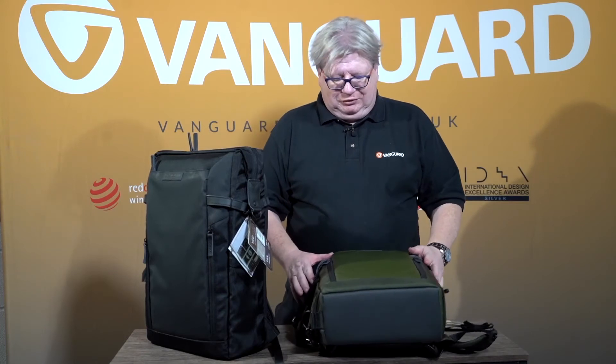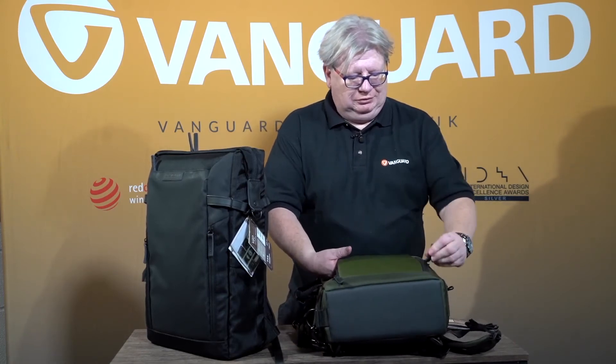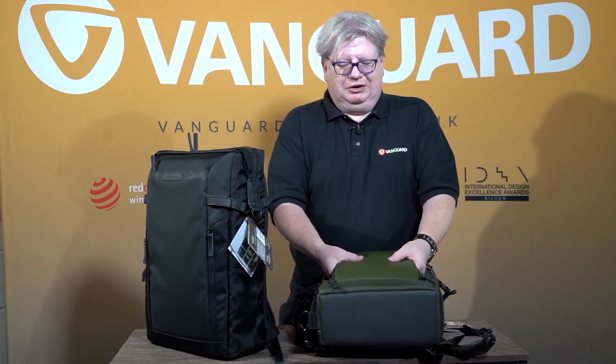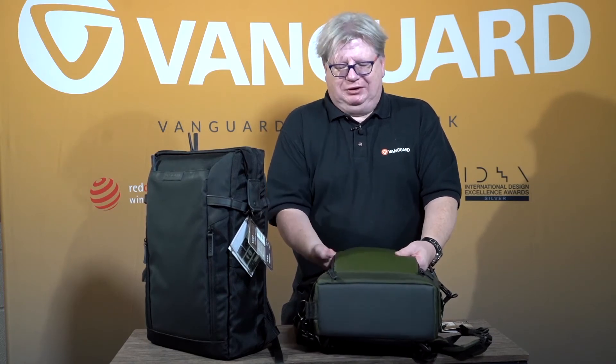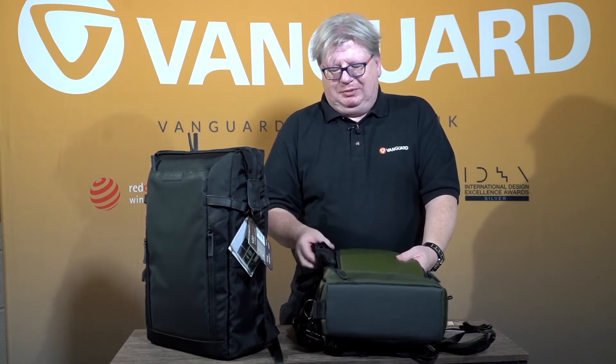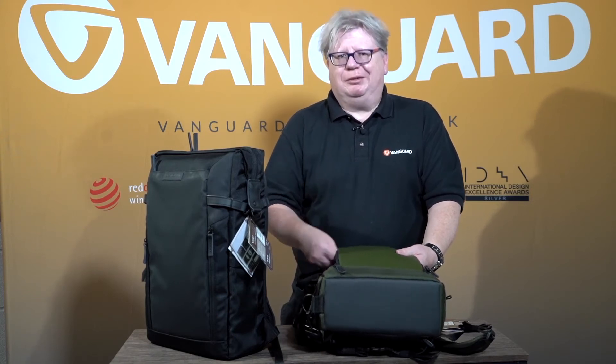On the front, there are two more pockets. This one is accessed from either side, and this material is fully padded — filters, for instance, or you could put a tablet in it and it would still be properly protected. It also happens to be where we've tucked away our rain cover in this case, which is removable so that you can dry it separately.